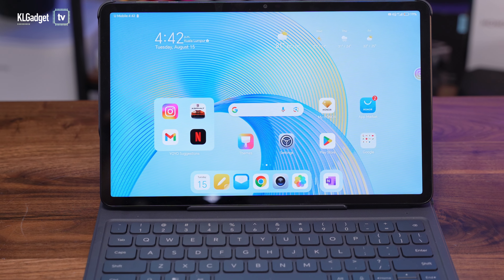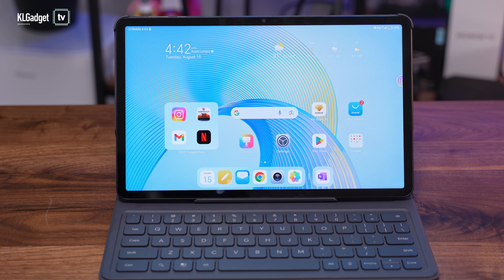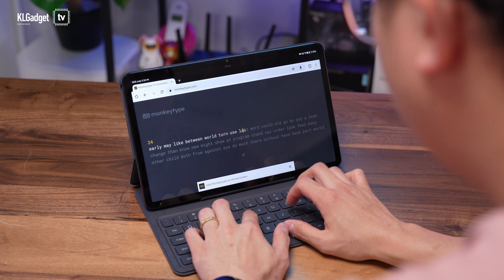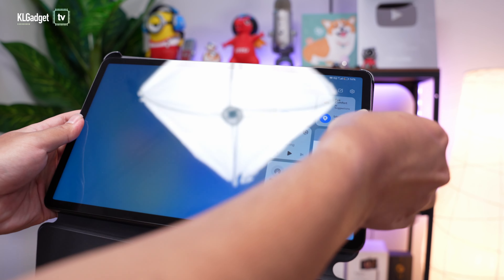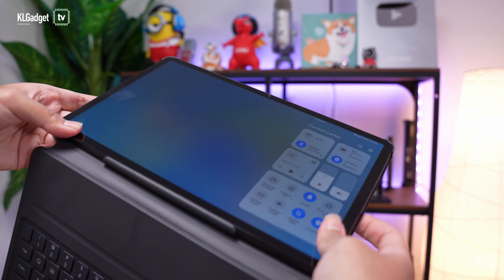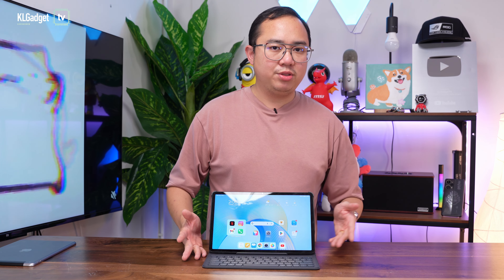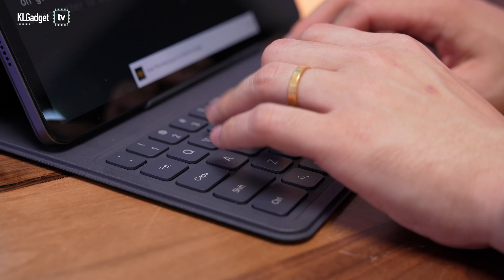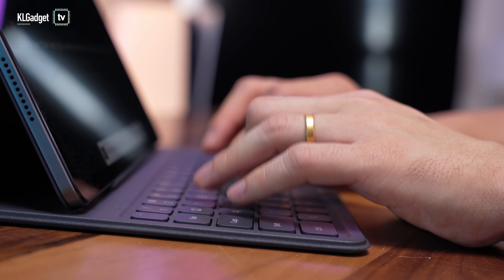Honor made this tablet quite good value by bundling it together with a keyboard cover. This is not a cheap keyboard — it types really well with good key travel and tactile feedback. The only disappointment is that it doesn't draw power from the tablet, as it's a Bluetooth keyboard cover that you need to pair over Bluetooth, and you'll need to charge it separately over USB-C when the battery runs out. Also, this keyboard doesn't have any backlighting, so working in low light with it is really not possible.